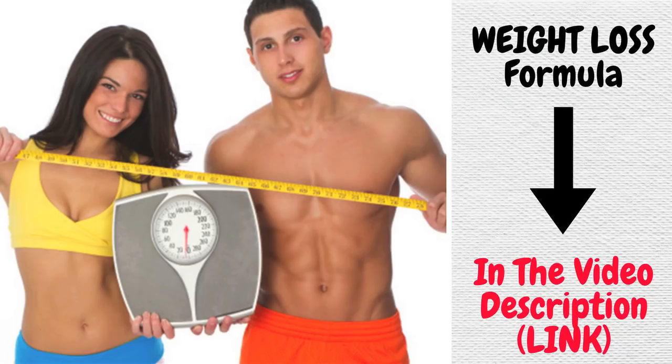Spinach certainly helps you lose weight, but it's not enough on its own — you need a method and to re-educate your metabolism. This information is changing the lives of many people. Don't miss it — click the link in the video description below.